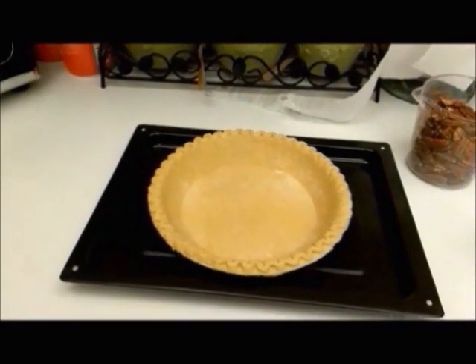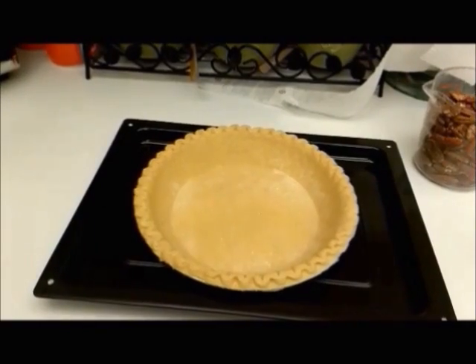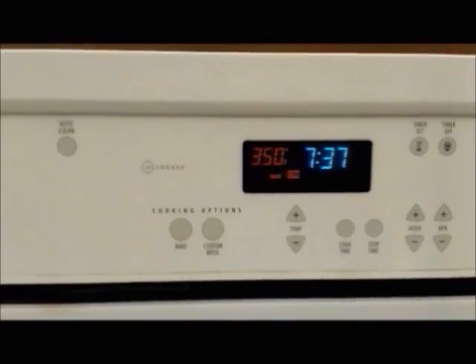Here's what you need to make your pecan pie. Have a nine inch pie crust that you have defrosted out of the freezer for about 10 minutes or so. Make sure your oven is preheated to 350.